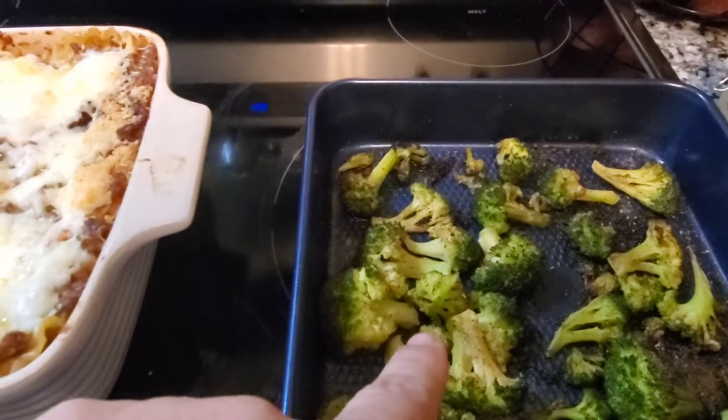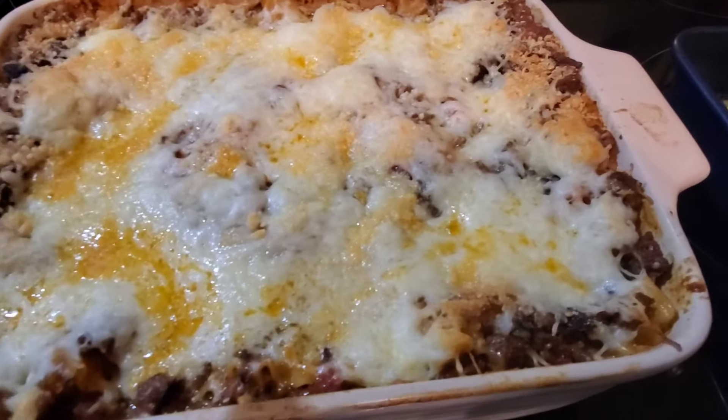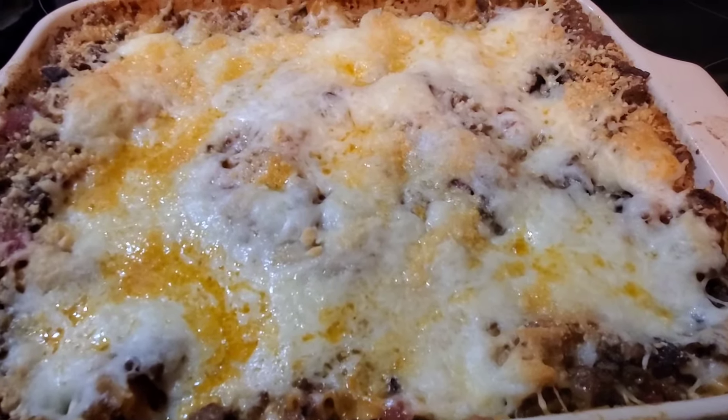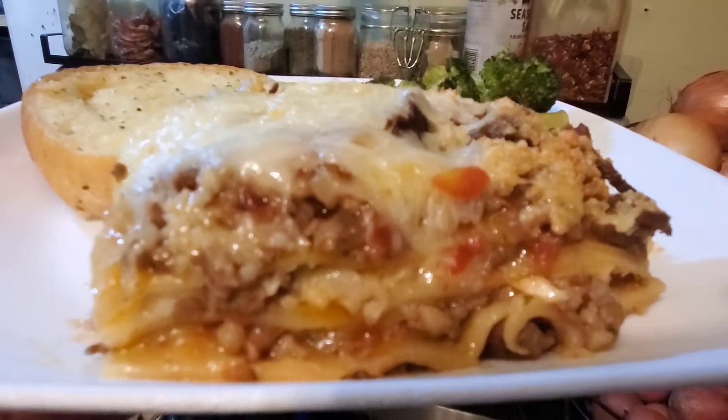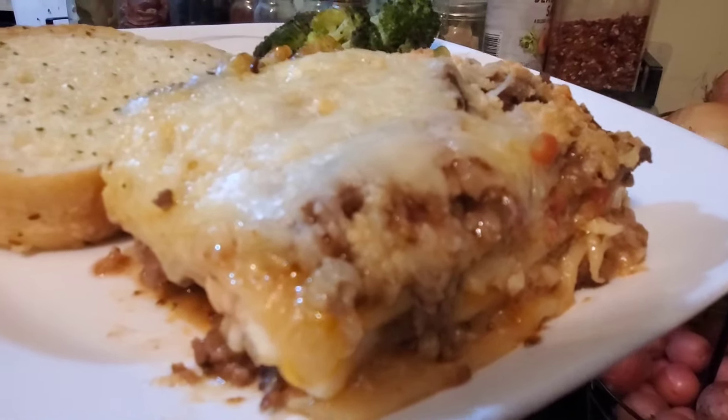Garlic bread is already plated up. I'm going to let this rest for a few minutes before I start slicing into it. Now that looks like a beautiful lasagna to me.